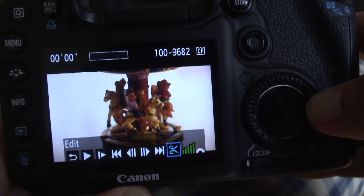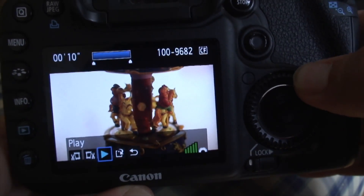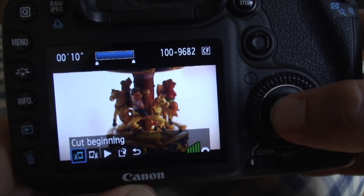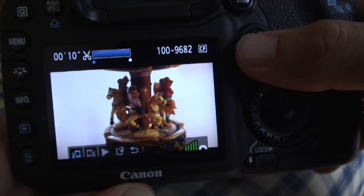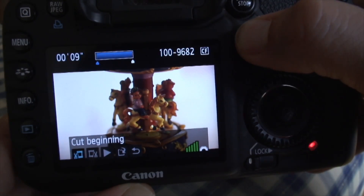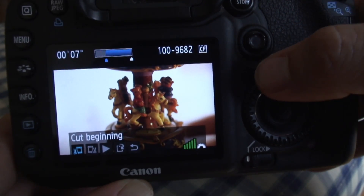You only have to put the camera in playback mode and go to the scissors icon. Select the cut beginning and the cut end, and move with the quick control dial or the multicontroller mini joystick. The joystick is faster, but the dial is more precise.